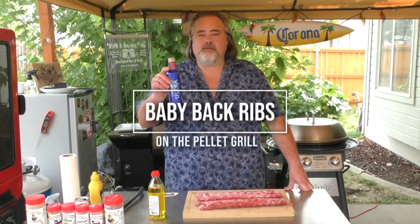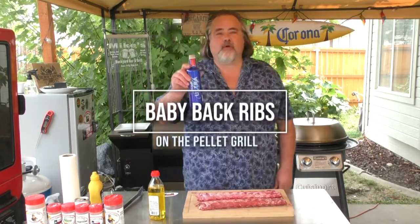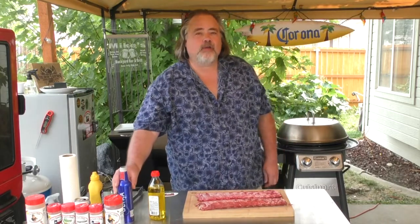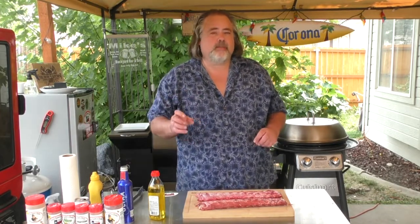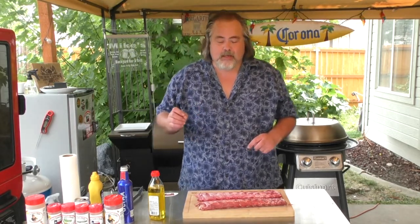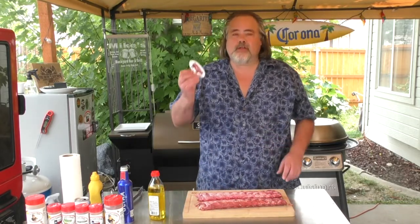Hey everybody, you're watching the Dude's Kitchen and Grill, and I'm your man Mike Wolford. Today we are doing ribs on the pellet grill. These ribs are inspired by my buddy Kent over at Daddy Dutch Barbecue. One of these ribs is going to be done almost exactly how he does his in competition, and he's actually won. The other one is just a little bit of a variance of it.